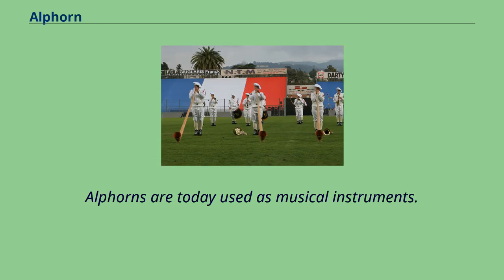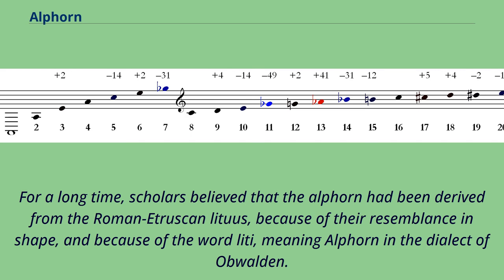Alphorns are today used as musical instruments. For a long time, scholars believed that the Alphorn had been derived from the Roman Etruscan Lituus, because of their resemblance in shape, and because of the word Lidi, meaning Alphorn in the dialect of Obwalden.